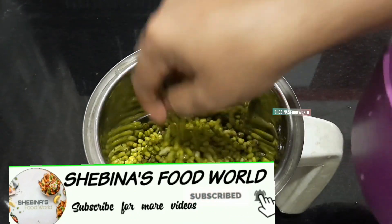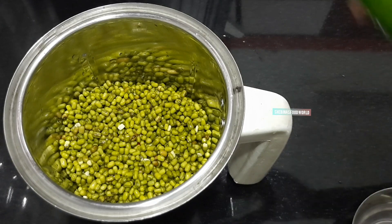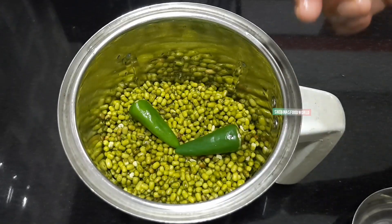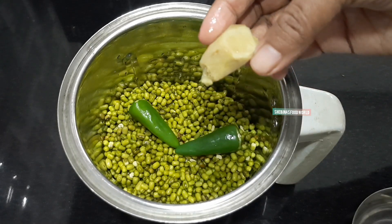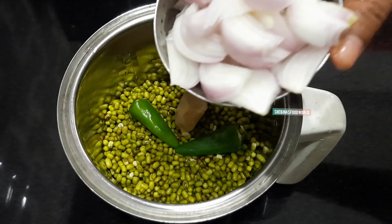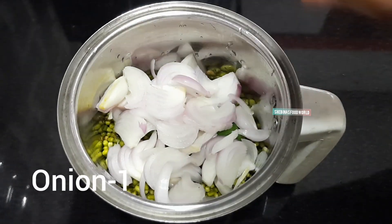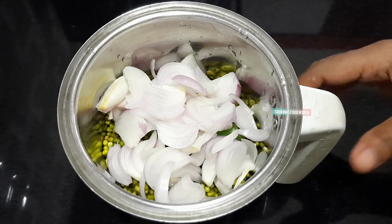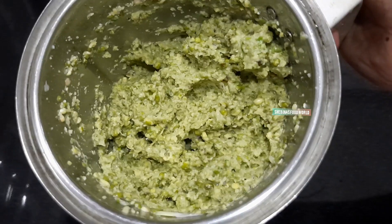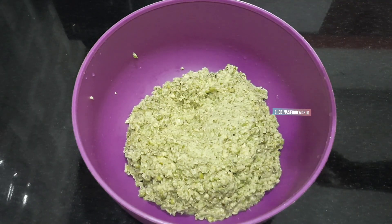Please press the subscribe button. Now we're going to make 2 portions of this. We'll make a little bit of a piece. Let's mix together as we add these up.